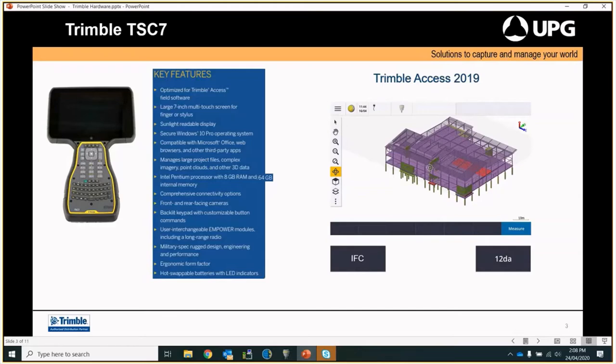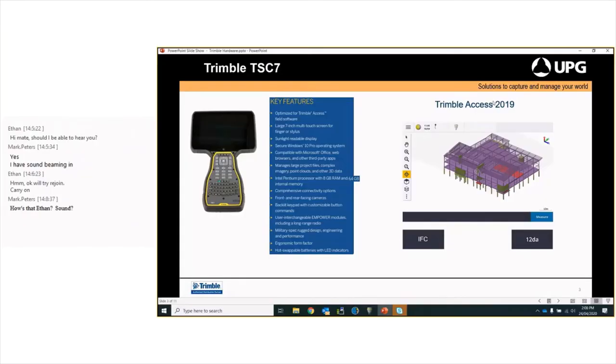We have hot swappable batteries. In the back there are two batteries that can be changed while you are still powered up — you change one battery at a time and you will not lose power, data, or anything at any stage when moving from one dead battery to a full battery. We run Trimble Access 2019 as a geospatial product. As you can see it is quite different to Trimble Access 2017 — we head straight into the map screen rather than going through different menus to get to where you want to go.